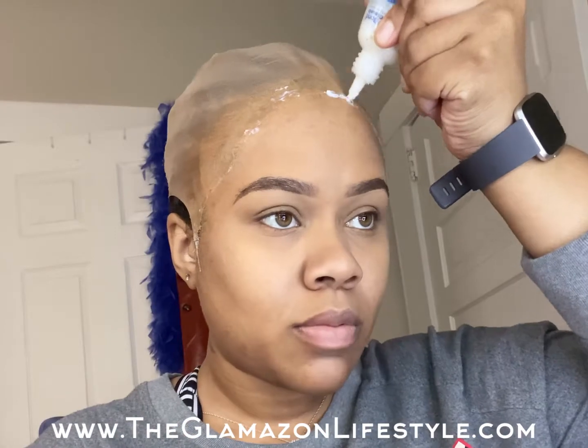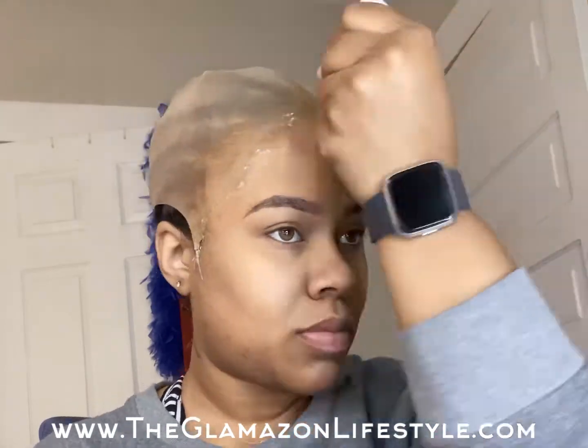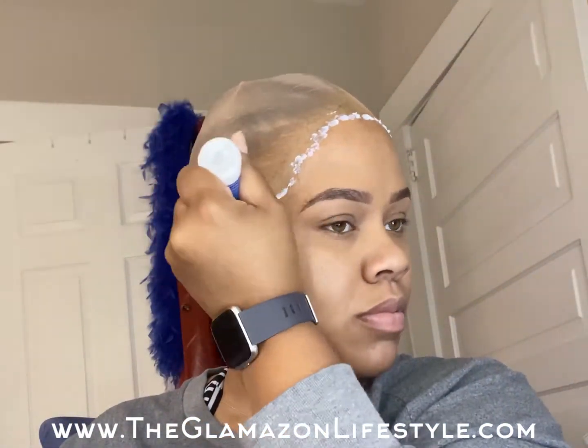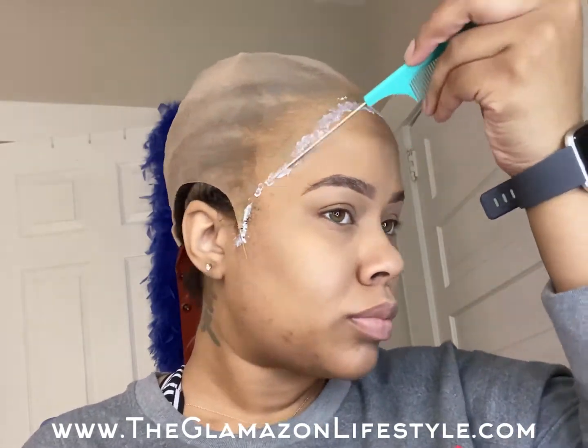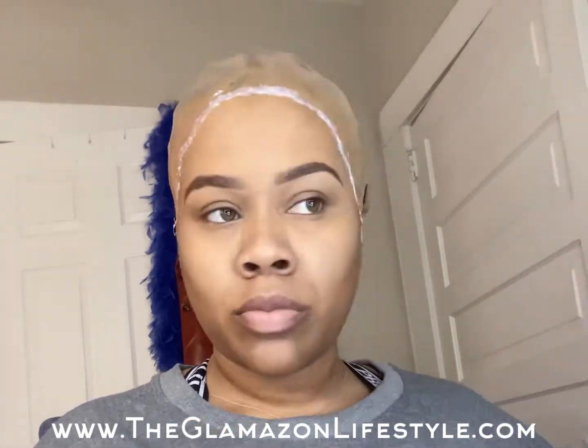Now that you're all blended, you can start to apply your lace glue along your hairline in thin layers. I always use about two to three layers. When your glue is clear and tacky — as you can see — that's when it's time to lay your wig down.